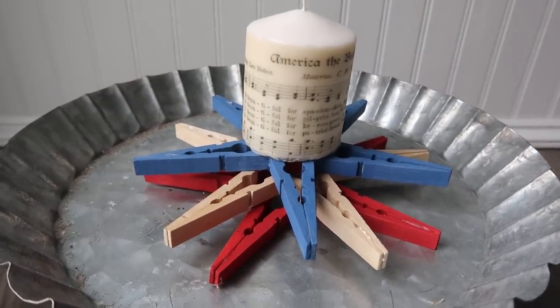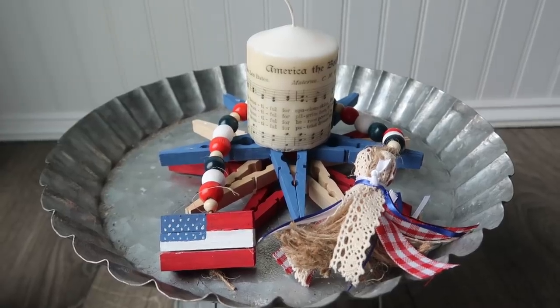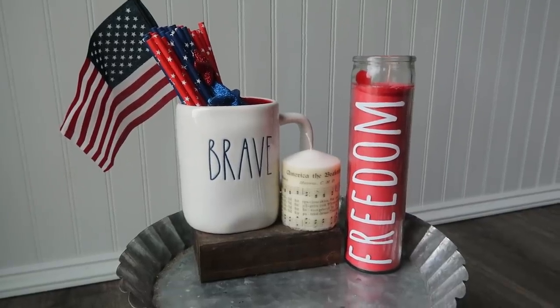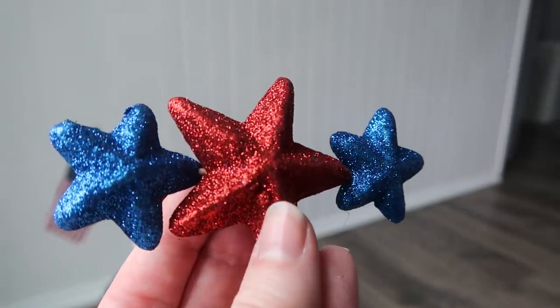I thought it would look super cute to stack some clothespin stars, place the candle on top, and add the beads — a really cute centerpiece if you're having a party. You could put these on tables in your garage or on a side table.